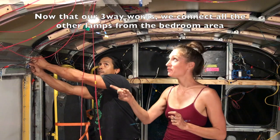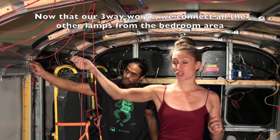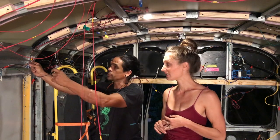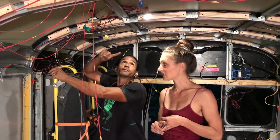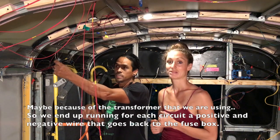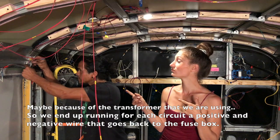What I did for this lamp: I grounded it to the chassis of the bus and it wasn't working. Then I figured we should instead go back to either the negative or the ground of the first circuit. Apparently we need to have a closed circuit.